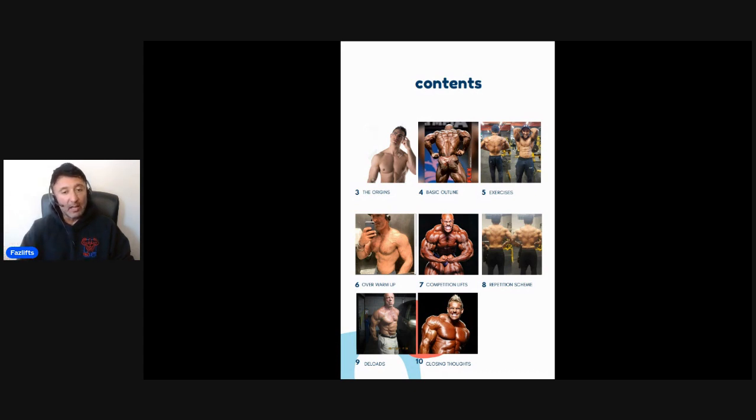I give you the basic outline, the exercises I recommend, and the over-warm-up concept. We have the competition lifts and when they're incorporated, along with my particular set and rep scheme. I use a varying set and rep scheme based on auto-regulation, which is quite intricate — worth reading those two pages based on that. I also talk about deloads and give you my closing thoughts.